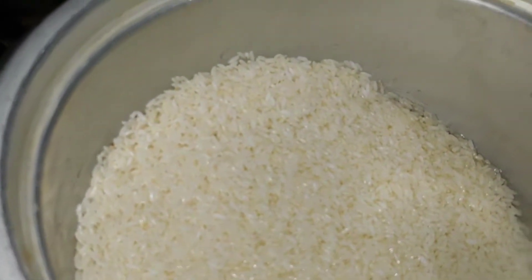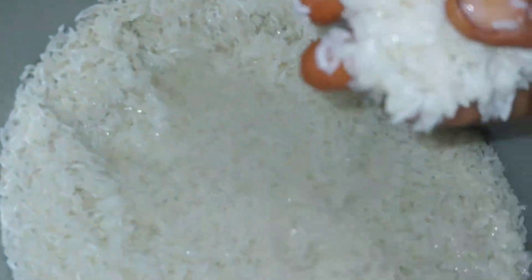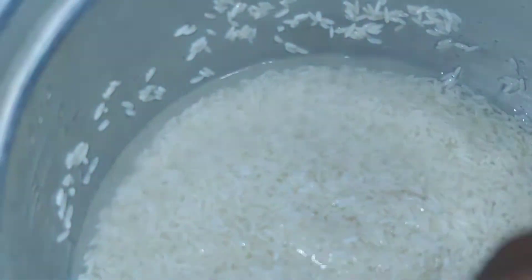Hi friends, welcome to Cortez Re-cooks. I am going to cook the white rice for 3 hours.